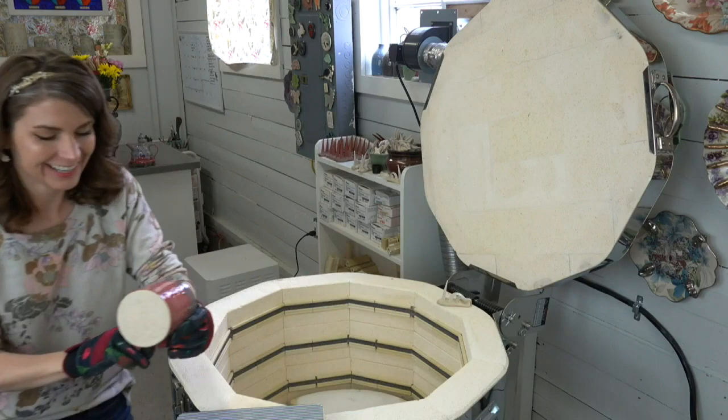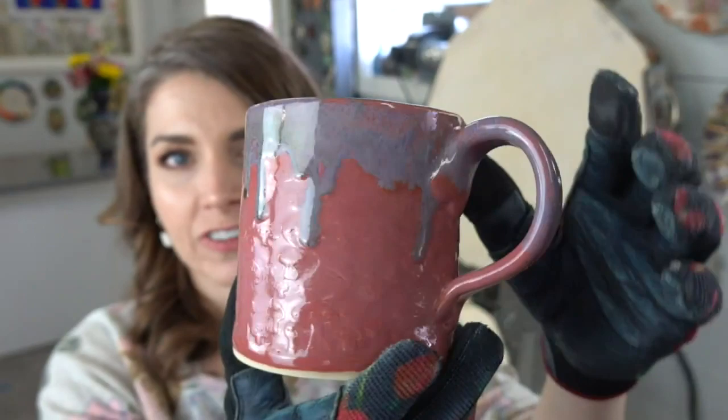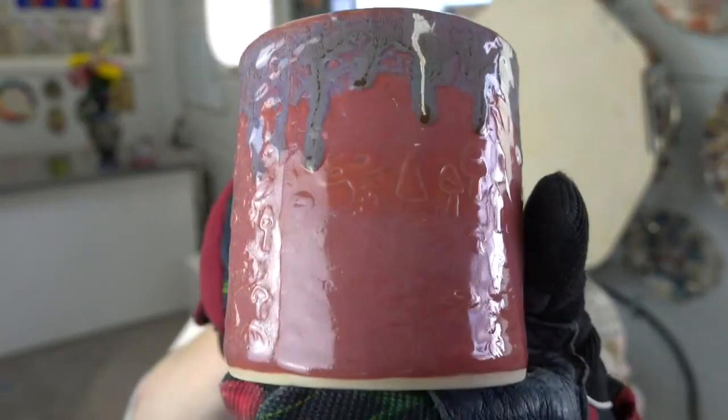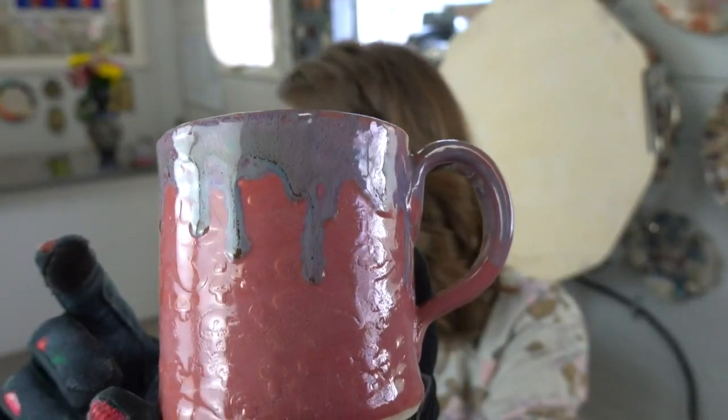Here's Mako raspberry mist with dark flux on a mug — same mushroom pattern. Three coats is too heavy, go with two. You can still see the texture but it's much more subdued. The dark flux on the raspberry mist looks great.